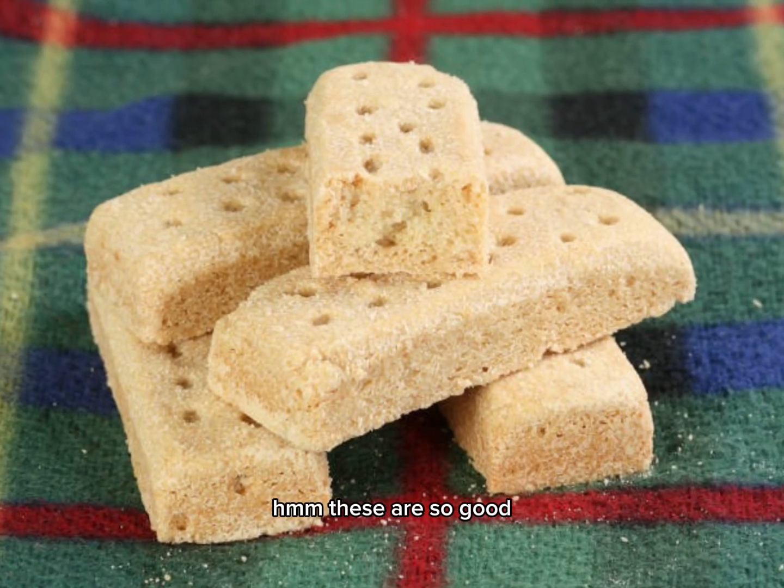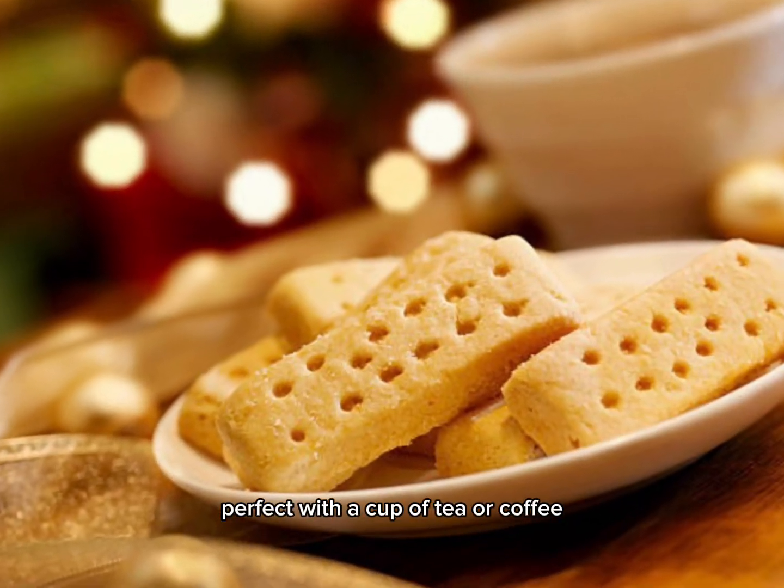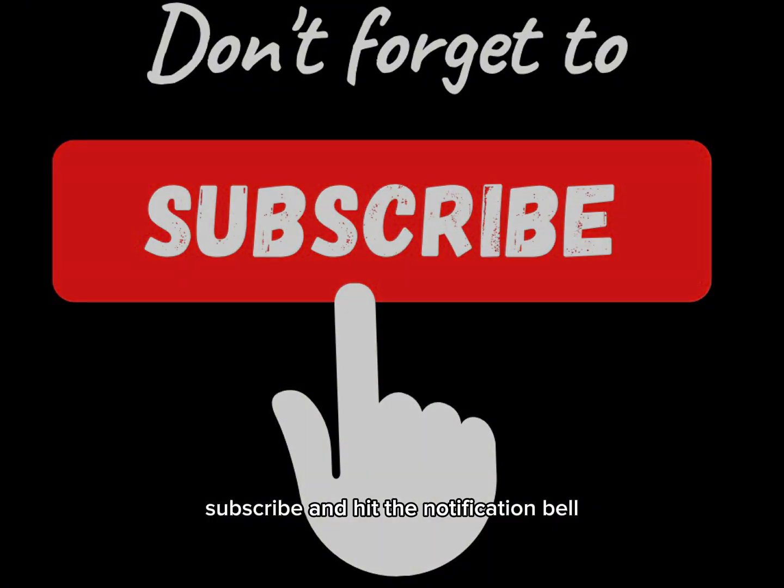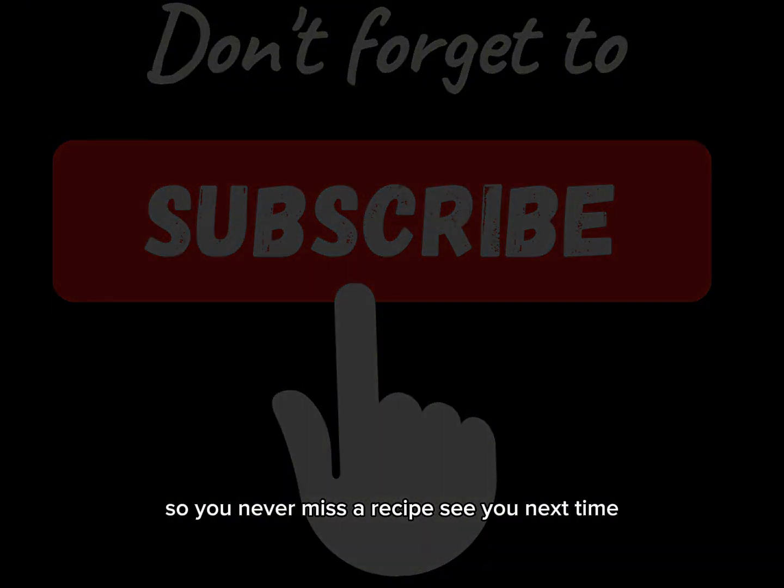These are so good — perfect with a cup of tea or coffee. Thanks for joining me today! Don't forget to like, subscribe, and hit the notification bell so you never miss a recipe. See you next time!